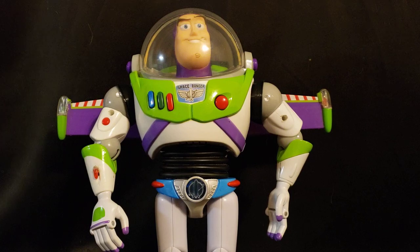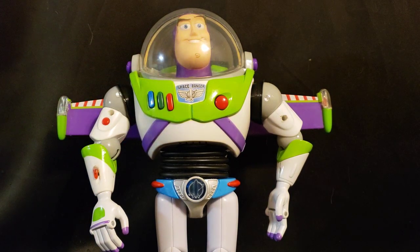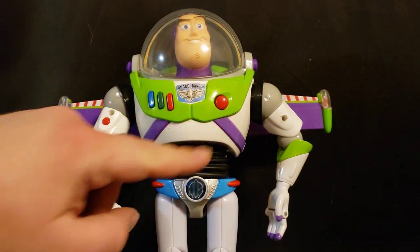He should have everything that the movie Buzz can do, except for the transparent wings and a helmet that goes all the way down. And glow-in-the-dark after that is next, along with touching up all the screw holes and stickers.